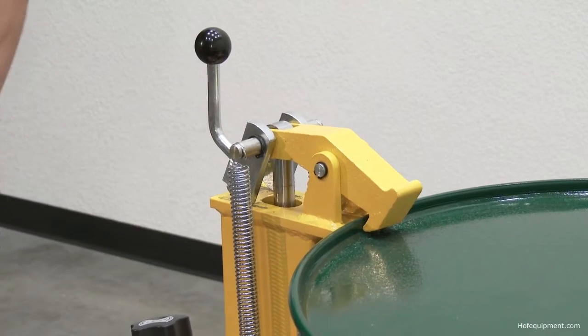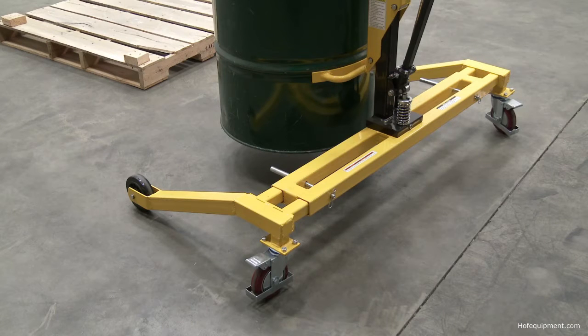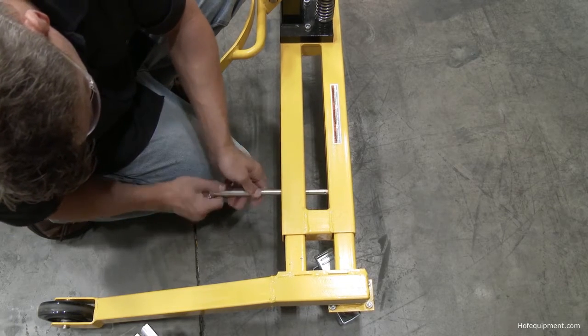To engage a drum, the truck uses a spring-loaded jaw that securely grasps the rim of the drum. One rigid and two swivel polyurethane wheels provide a high degree of maneuverability, and each swivel wheel is equipped with a brake.